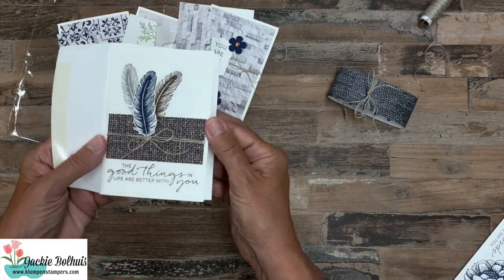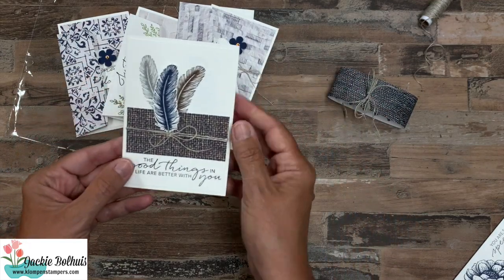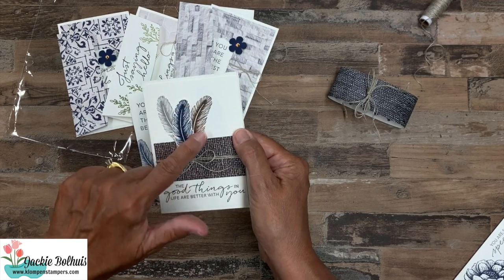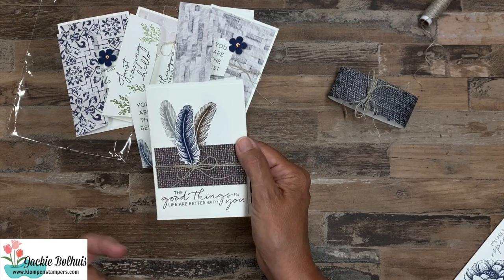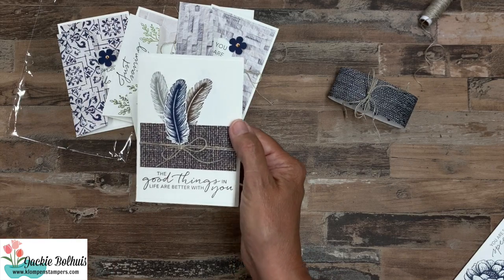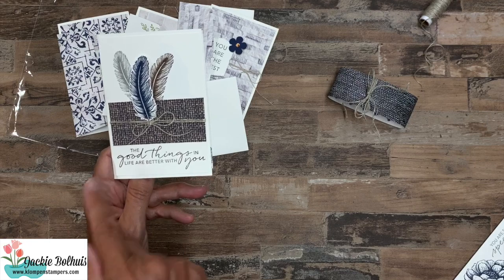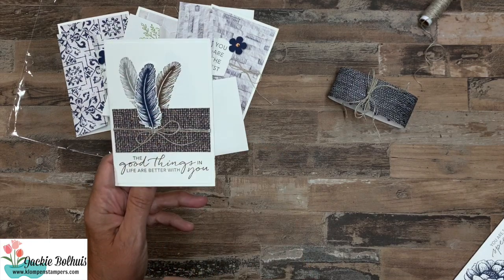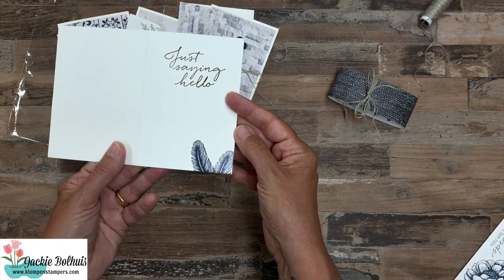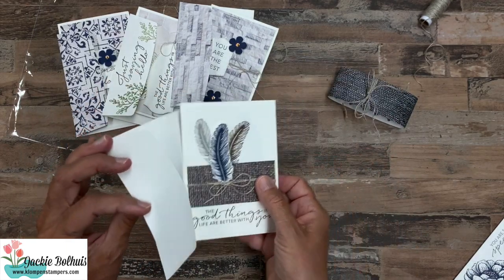Card four has a stamped feather on the front of the envelope. Now remember, these dies don't cut out the images — they're more designed as label shapes — so the feather was super simple to cut with scissors. I used a partial piece of designer series paper, stamped a couple of feathers below it, and placed the paper on top with the feather. On the inside, I stamped one of the word greetings and a couple more feathers.